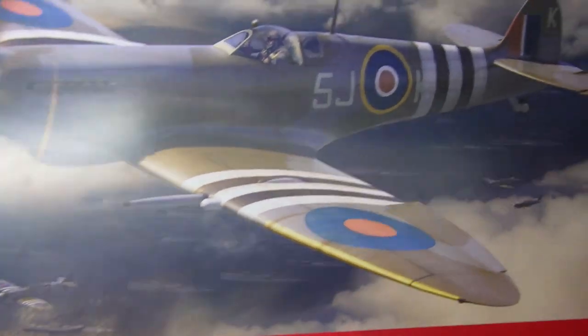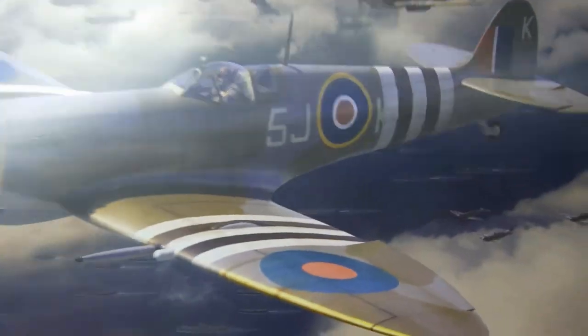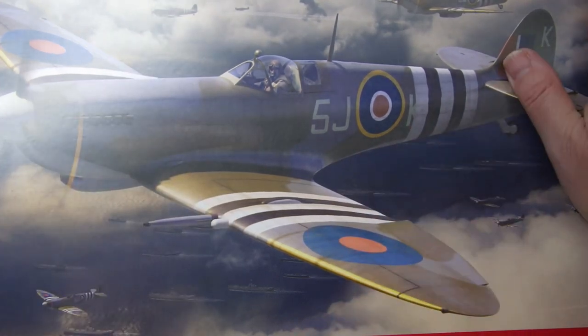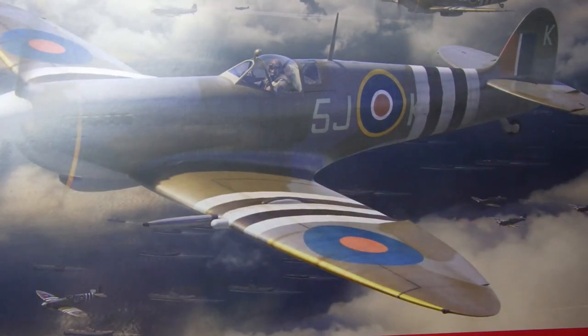This is the infamous — I would say — the 1/24 Super Marine Spitfire kit by Airfix. Absolutely stunning kit. I've had this since last year when it came out. Absolutely brilliant kit. I'm not going to do an unboxing of it because there's loads out there on YouTube. Quite a few people have done the unboxing, people have done the build, so I'm not really going to go there.